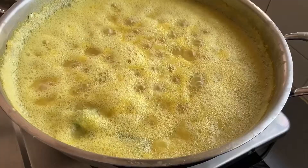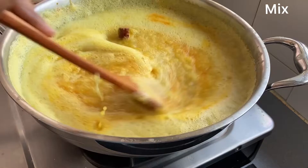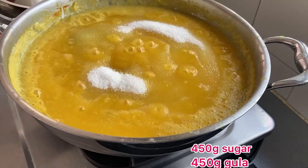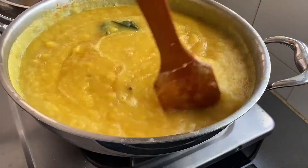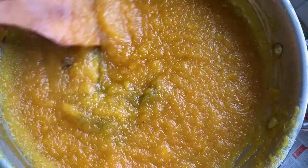Keep stirring. Cook on a medium flame. Add the juice now together with a few drops of yellow food colouring. Now add 450 grams of sugar — you can add more or less depending on your taste. Cook for approximately 3 hours till it becomes thick and shiny.